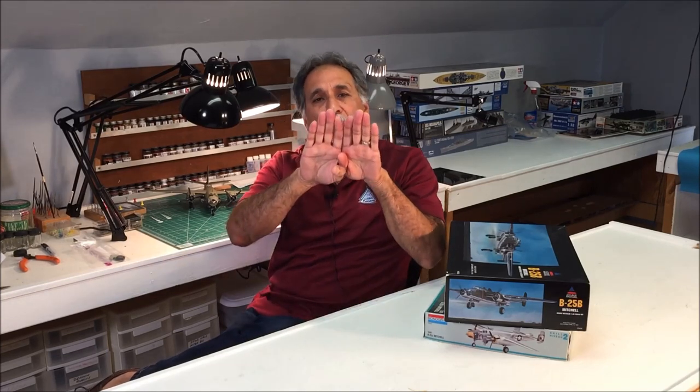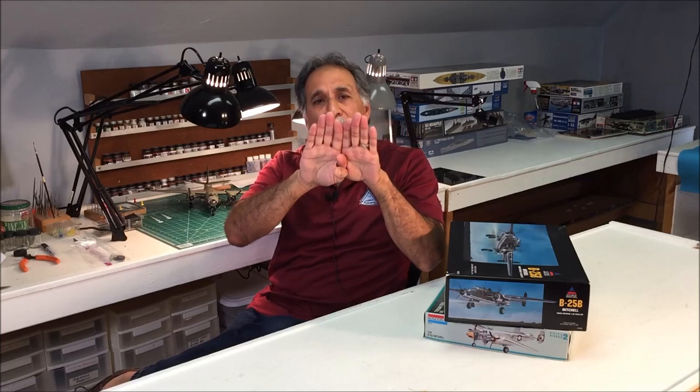Hey everybody, welcome to another episode of Scale Modeling with Mike Esche. Today we're going to do something different. We're going to talk about aircraft lap joints and butt joints. A butt joint is where the aircraft skin comes together over a frame, and there's a tiny channel there that we call panel lines.